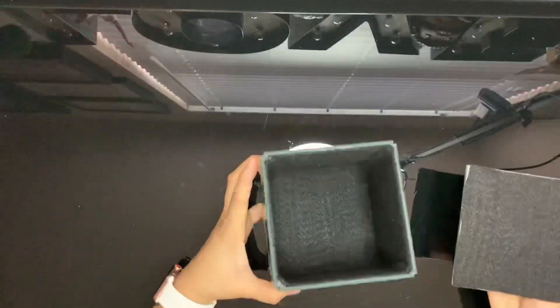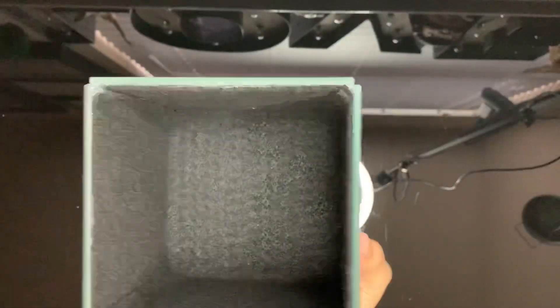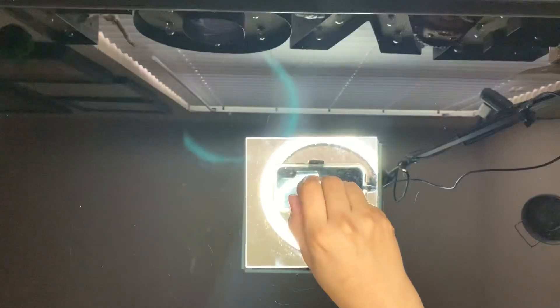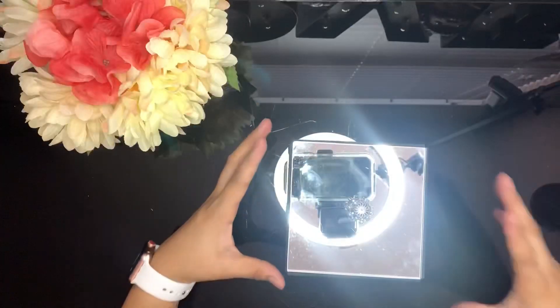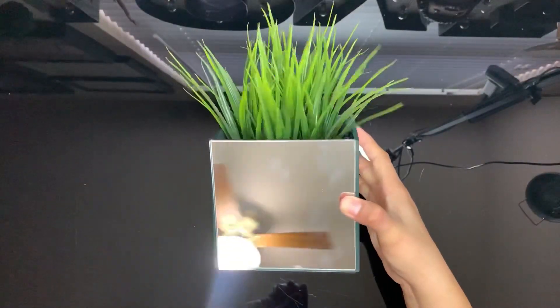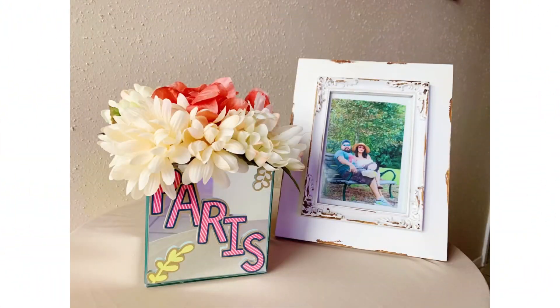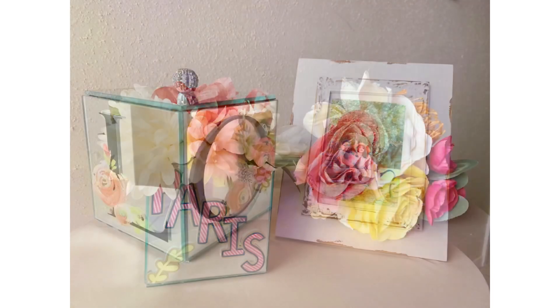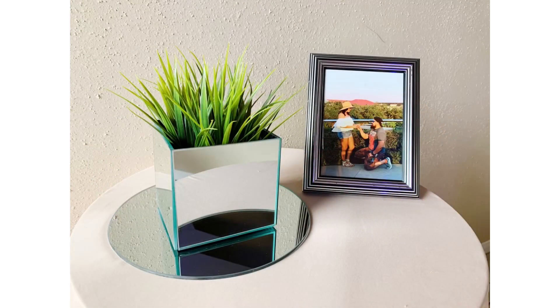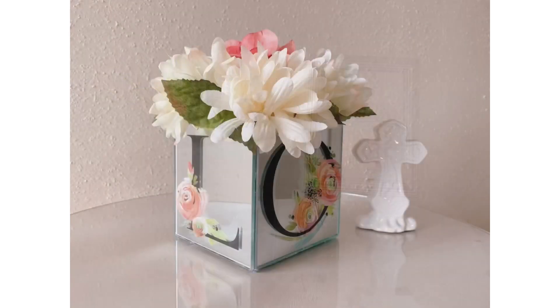This is what the inside of my storage box looks like — I really love the outcome. For a simpler look, add some greenery to your vase. Whether a vase or a storage box, these look beautiful. Make sure to like and subscribe for more DIYs, and turn on your notification bell for more inspiration. Stay crafty!